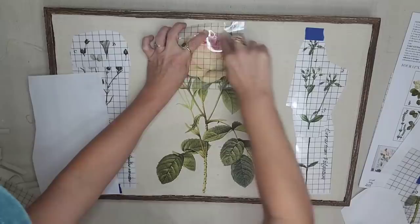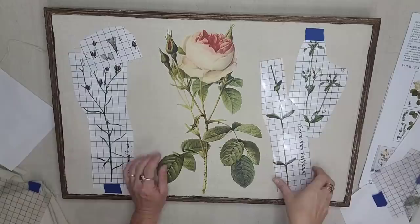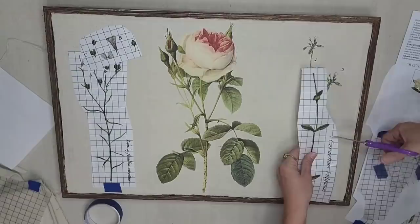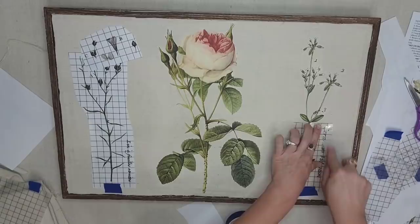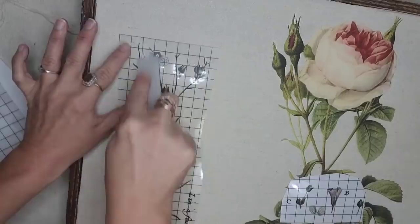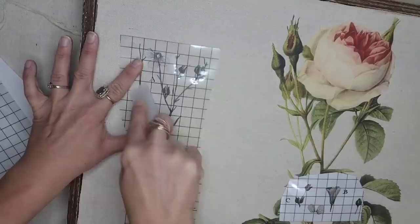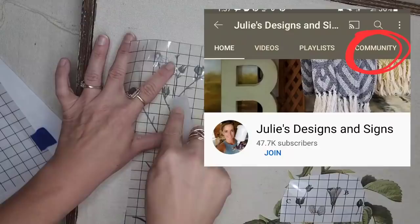I cannot believe how good this looks. I now need to start using transfers on fabric — with the pieces I have left from this transfer, that would make some really pretty pillows. This particular stem was too long for this piece, so I'm going to transfer the top with the floral first and then adjust the bottom to fit my artwork. The great thing about transfers is you can change them up, split them up — you don't have to use the whole piece, you can use it for multiple projects. Lucky for y'all, I have an extra one of these transfers, so I'm going to be doing a giveaway for it. To be entered, all you need to do is comment, like, and share this video in the first 24 hours after it's posted, and I'll announce the winner on the Julie's Designs and Signs Facebook page and the YouTube community page.